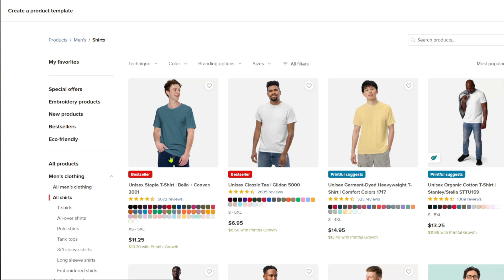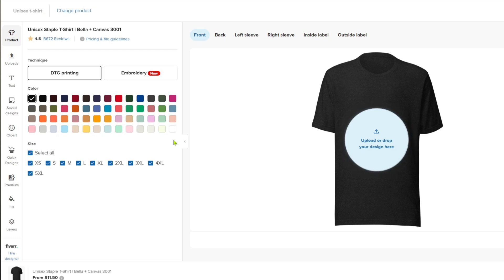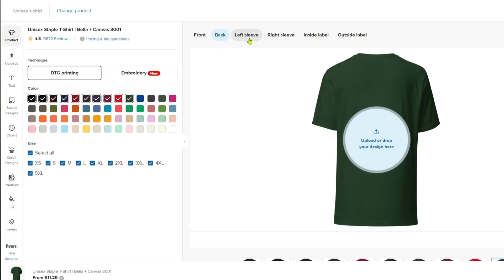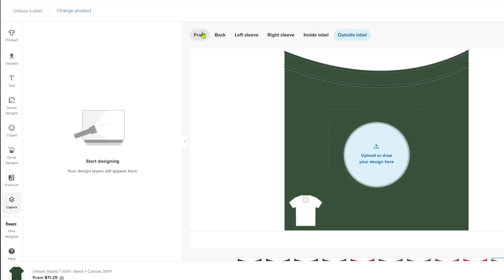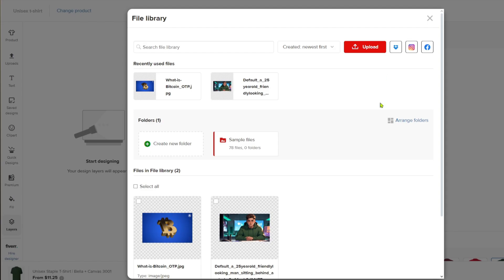Click on one of the t-shirts from the template. It will then prepare the design maker so you can customize it the way you want. You can match this to your brand in order to sell more products. You can customize the front, back, left sleeve, right sleeve, inside label, and outside label. To upload your design, click on 'Upload or drop your design.'